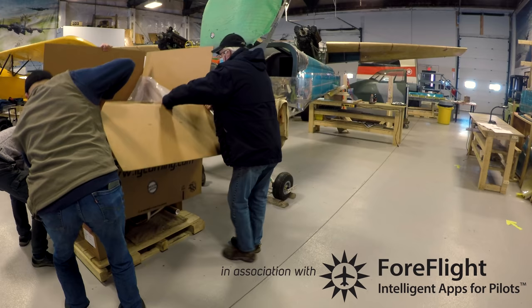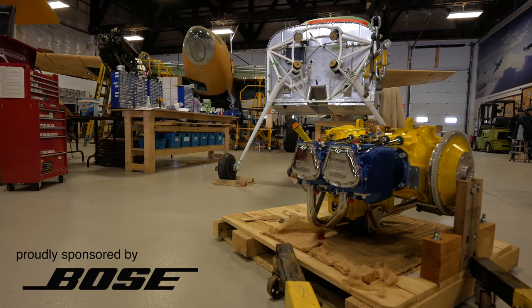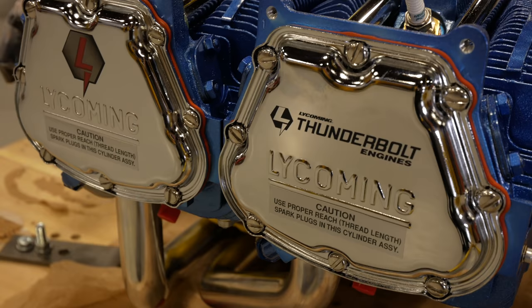We're closing in on the completion of this airplane. The engine install was covered previously, and this episode covers some stuff that happened just before that.